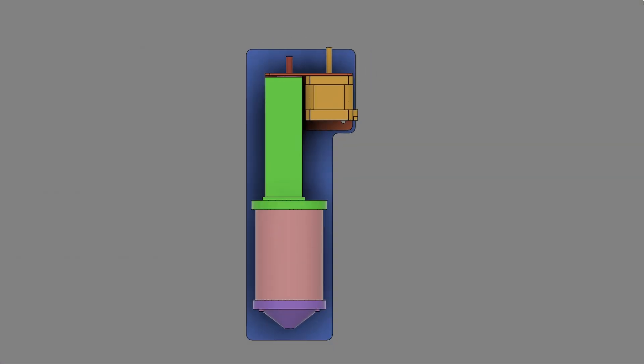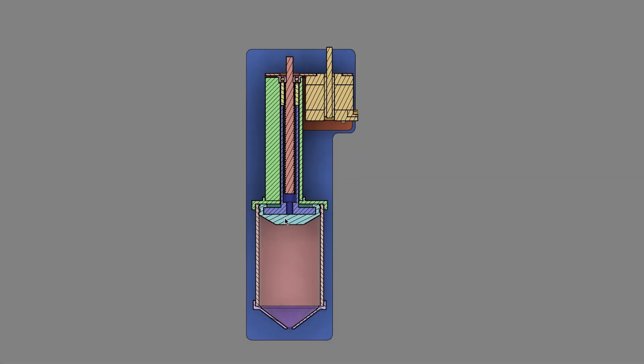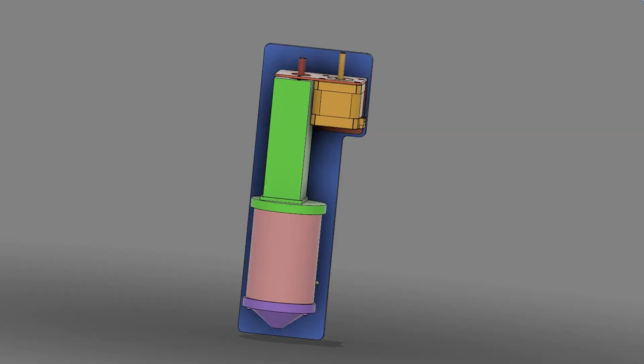My idea is to use a lead screw from an old 3D printer, which will be driven by a Nema 17 motor, also salvaged from the same printer. The lead screw will move a piston downwards, squeezing the toothpaste out through a nozzle. Essentially I'm building a linear actuator with a piston attached.